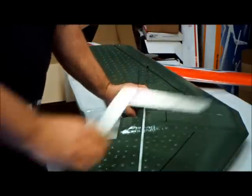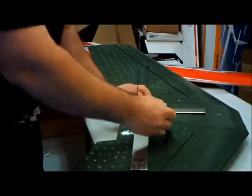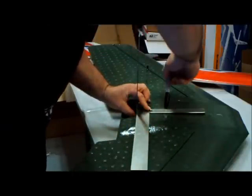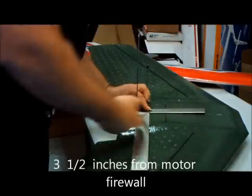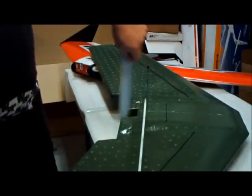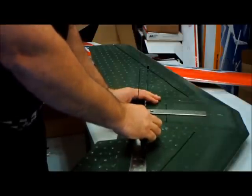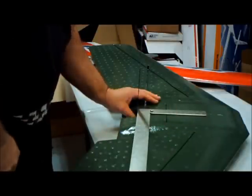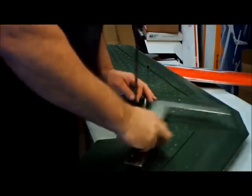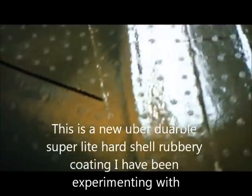You put a straight edge right there, then take another measuring tool and measure exactly three and a half inches from the back of the motor firewall over onto the plane. The easy way to do that is put a straight edge, then grab another square or straight edge and measure over and mark it. Now you've got a mark.